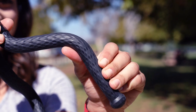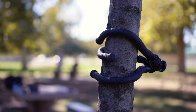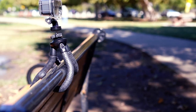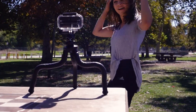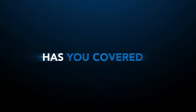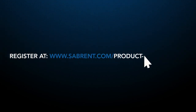Rubber-coated steel legs ensure safe grip and protect surfaces as well as soften small vibrations. Flexible legs give you the option to wrap around virtually any surface or use as a traditional tripod. It also features an adjustable ball head. Like all Sabrent products, Sabrent has you covered with a one-year warranty and up to a two-year warranty upon free product registration.